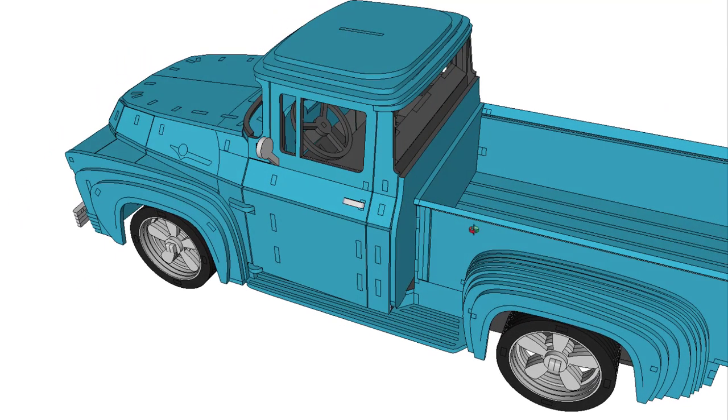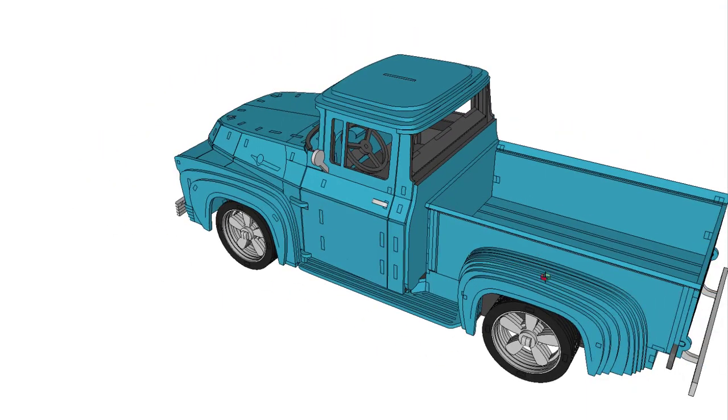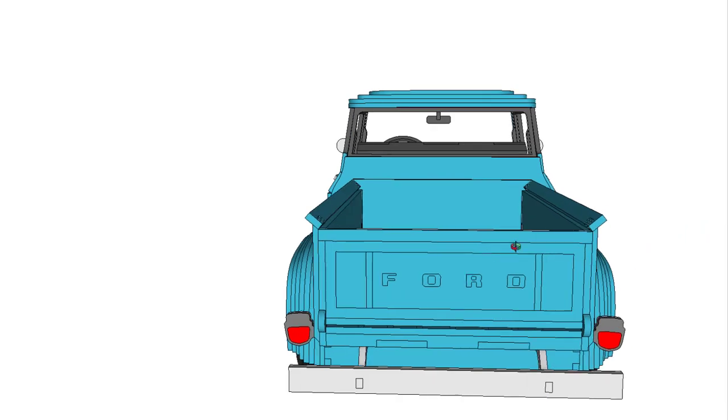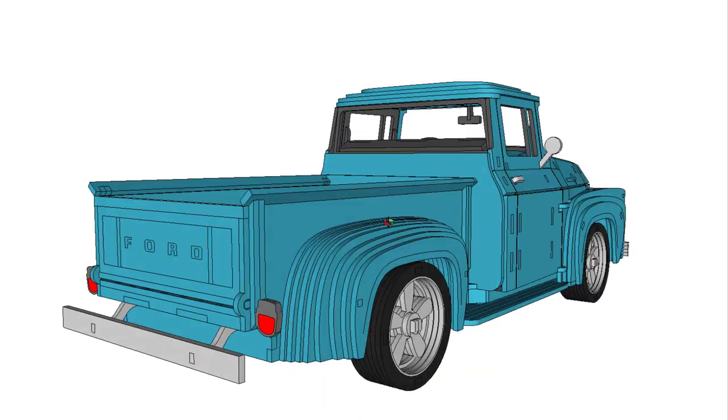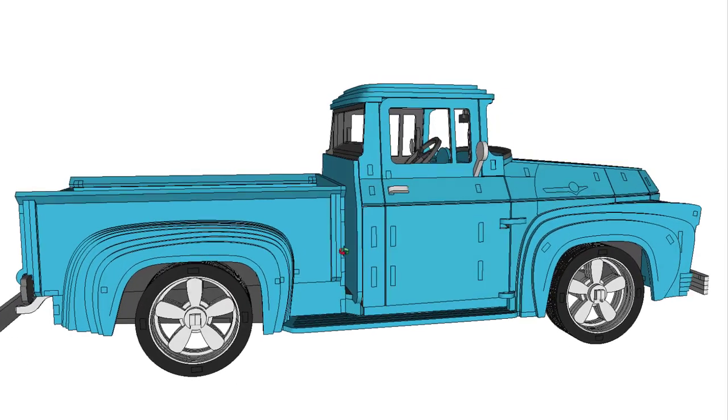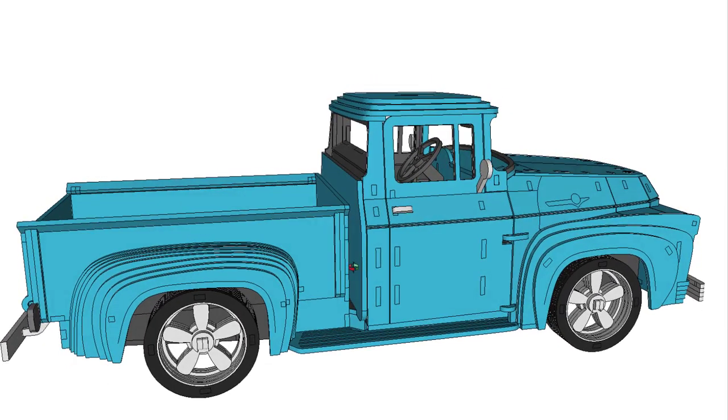This model had a one-year body style and was easily identified with vertical windshield pillars and a wrap-around windshield. Also in 1956, seat belts finally became an option — imagine that, no seat belts back then.